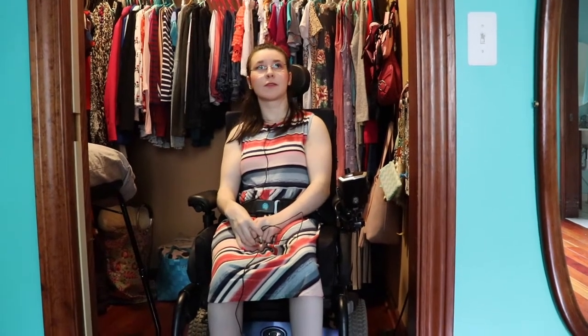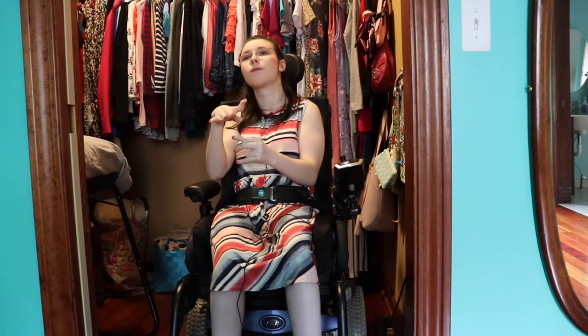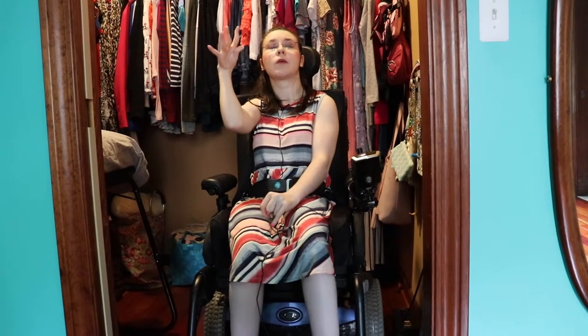Hi guys, welcome back to my channel, Ana here. Today, this might be a little weird, but I'm in my closet because I'm going to do where to store my wheelchair — the current one I'm using — plus where to store my other wheelchairs that I no longer use.